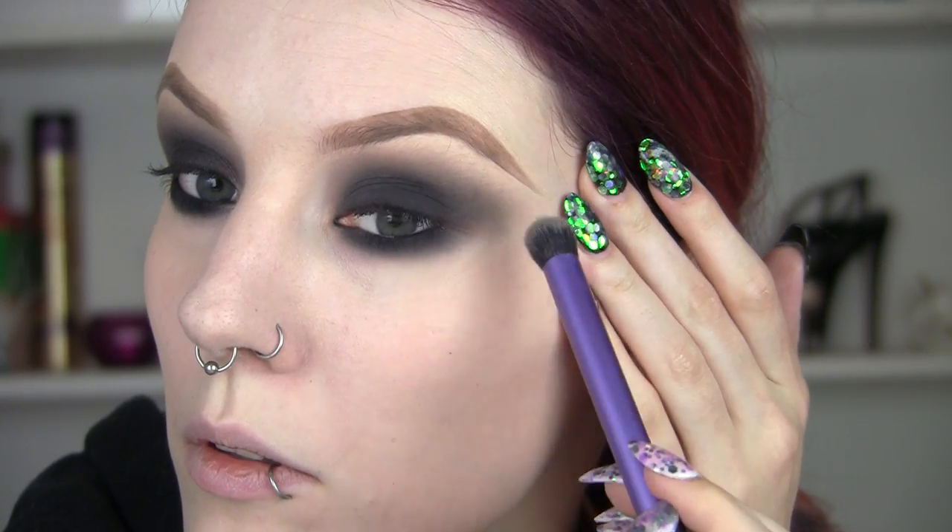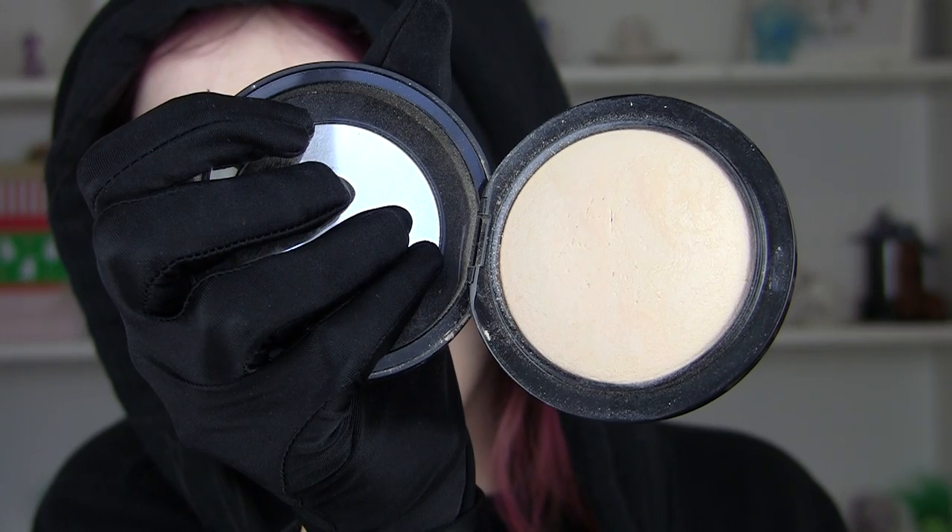So now I'm going to conceal all my secrets and lies — and conceal under my eyes. Because we need to keep up appearances; we don't want to look like we've been awake all night. Now I'm going to go back in and soften up that line of the shadow and set my under eyes and the rest of my skin. This foundation brush is really good because you can really fix those edges of your eyeshadow.